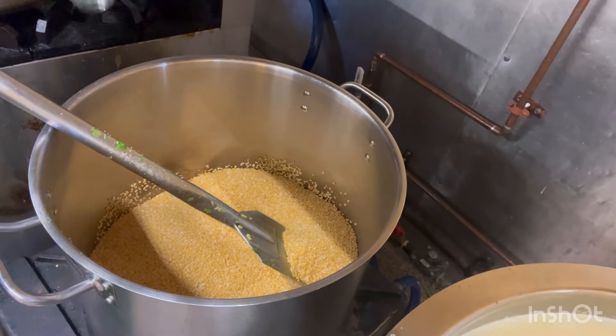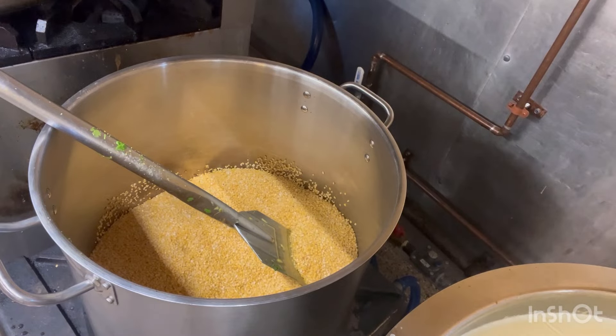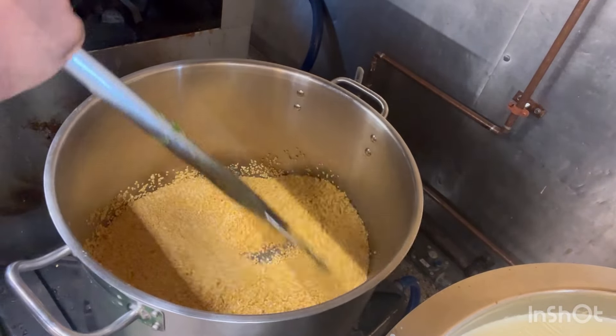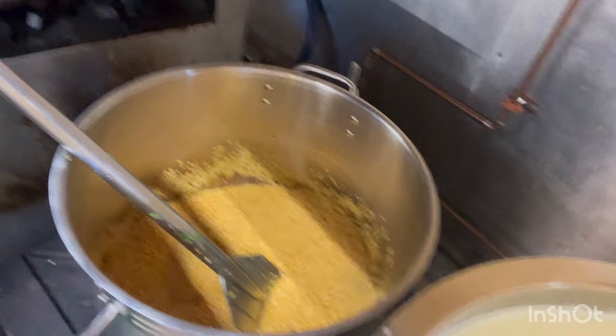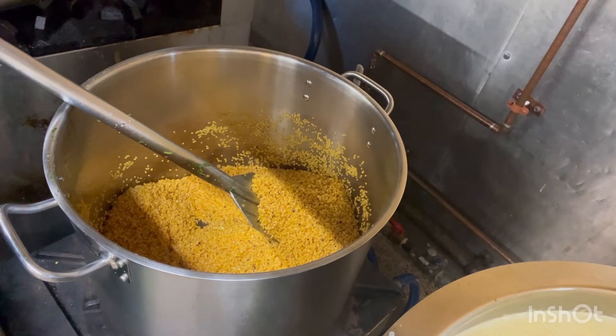For the roasted, add a little bit of oil. So our dal is nicely roasted to a brown colour.